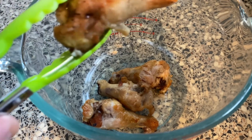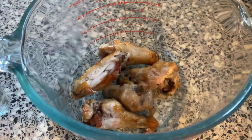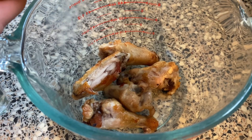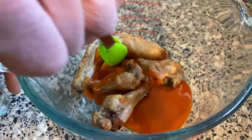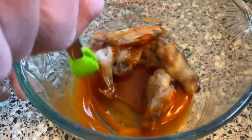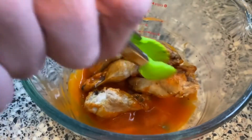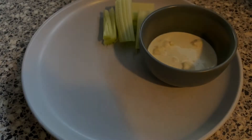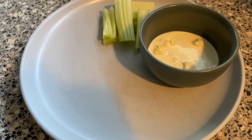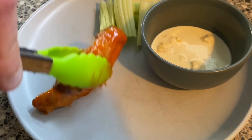Should you not have a ready-made buffalo sauce, don't fret. In a saucepan with a medium heat, mix equal portions of hot sauce and butter until homogenous. Serve the wings alongside the blue cheese sauce and sticks of celery. This was quite a simple one, but trust us, you'll love it.